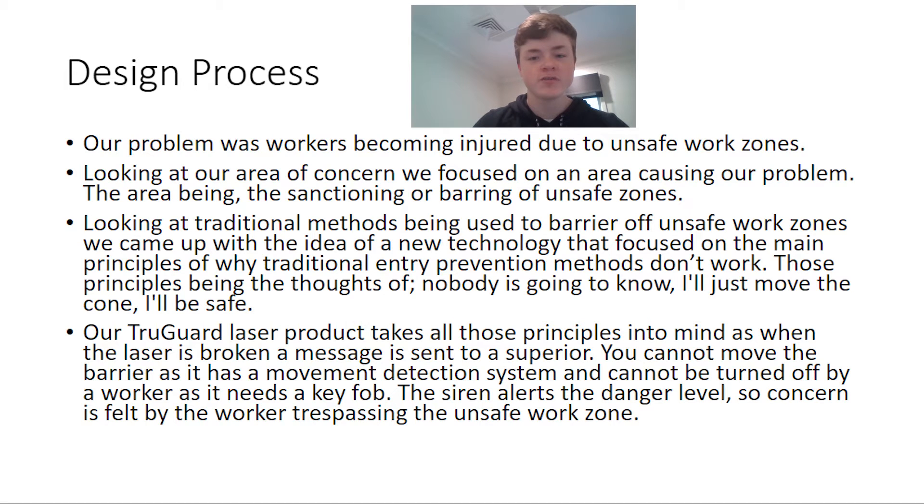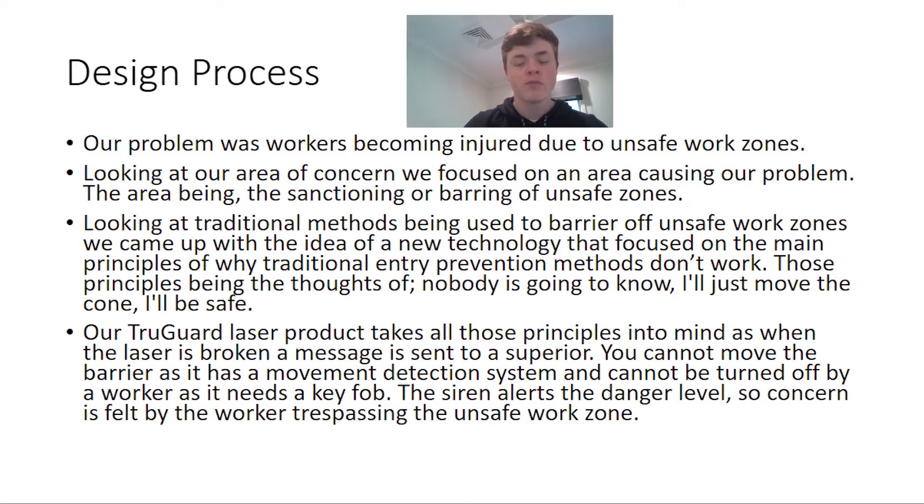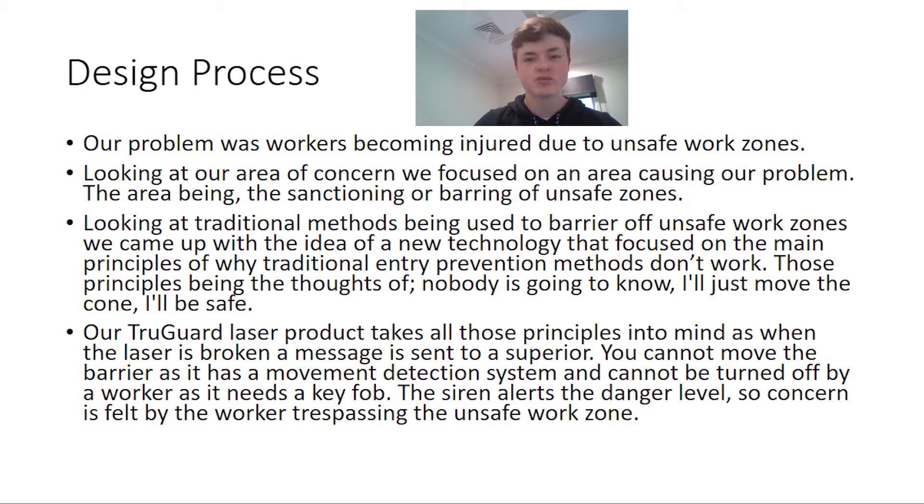We looked at traditional methods and focused on new technology, using the principles of why old barring-off techniques are outdated. Our laser takes all those principles into mind.